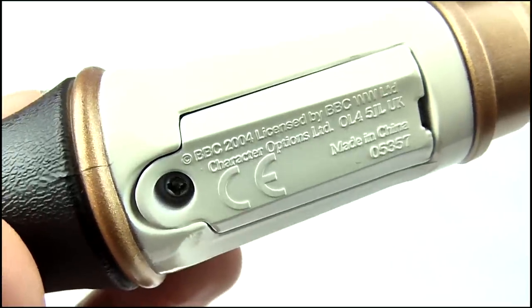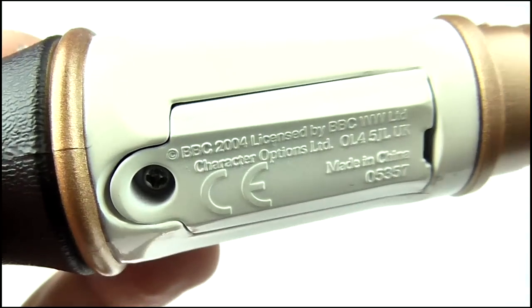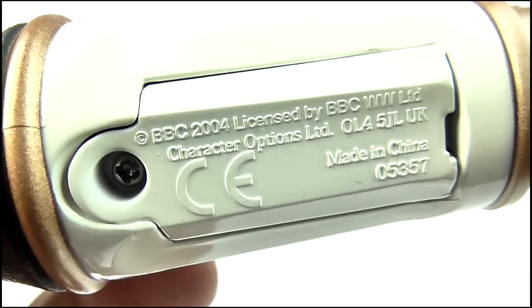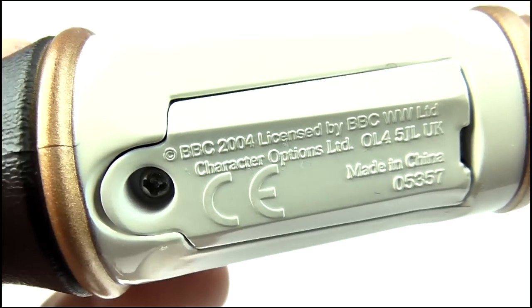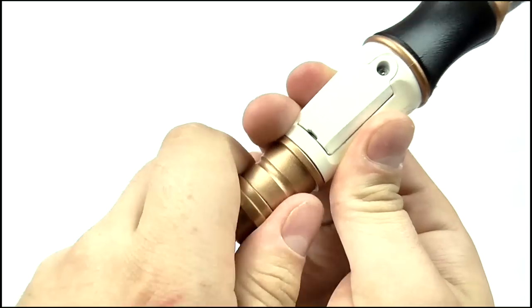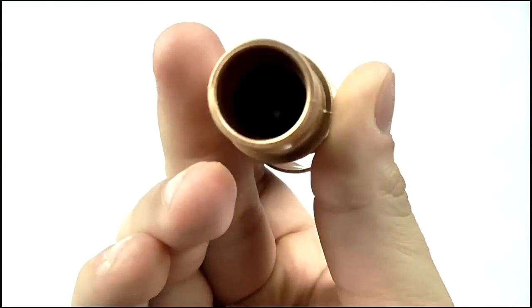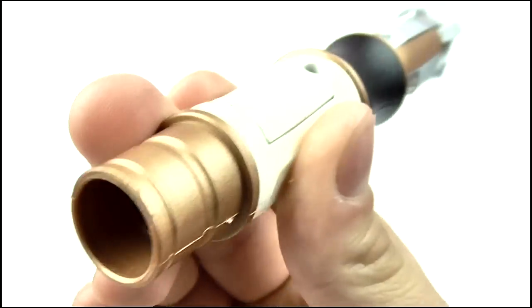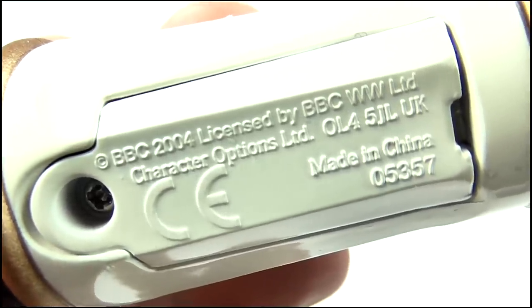Sadly, this Sonic's overall look is ruined by my two least favourite things on a toy — a big obvious battery compartment, and to add further insult to injury, it's caked in legal text. There's really no need for this. The batteries could have been inserted at the bottom of the Sonic. I'd happily forego the power core option just to have a hidden battery compartment. And that legal text is just horrendous. What a shame.